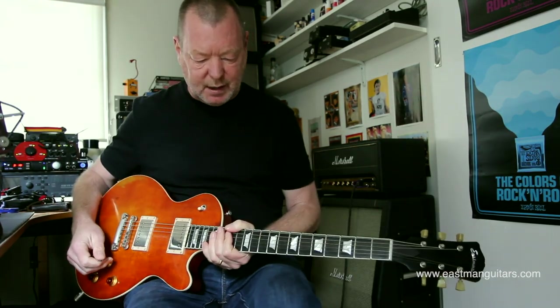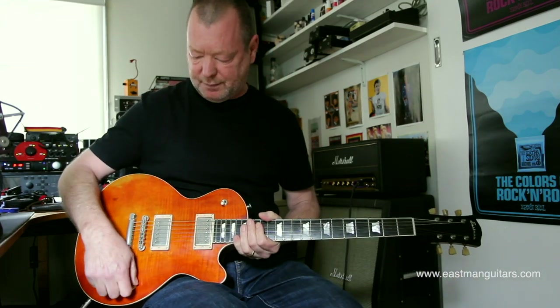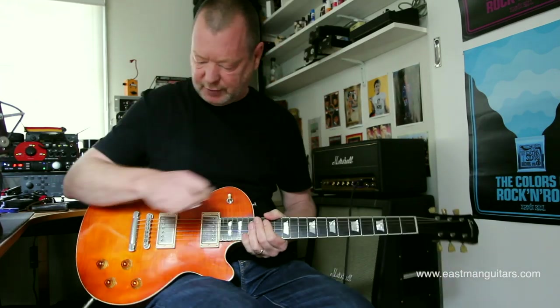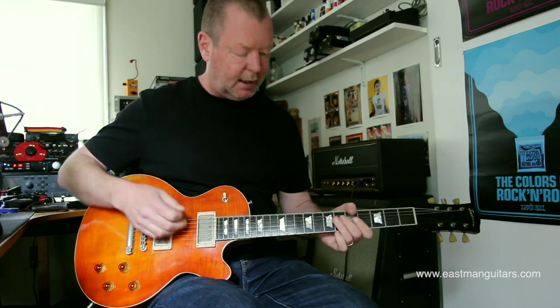So what I've done is I've built myself a little Marshall rig here with the Axe FX, so I can show you some of the tones. We'll go to an old JTM 45, because it's a classic old amp that most people know. So we'll start with this neck pickup.